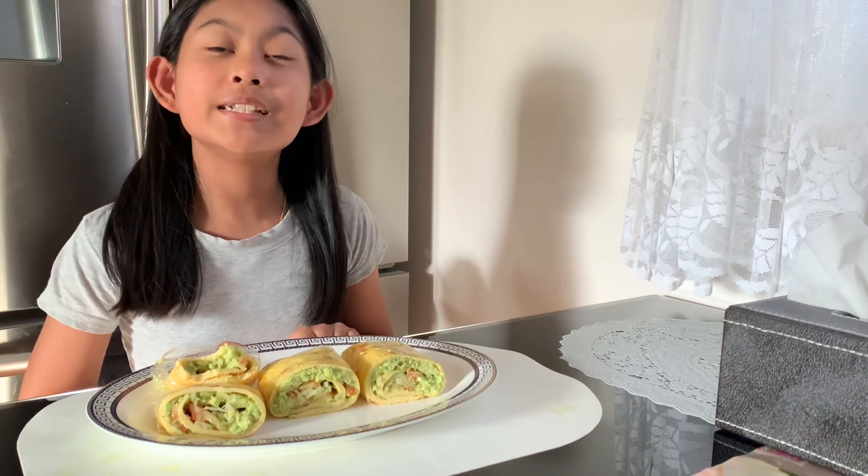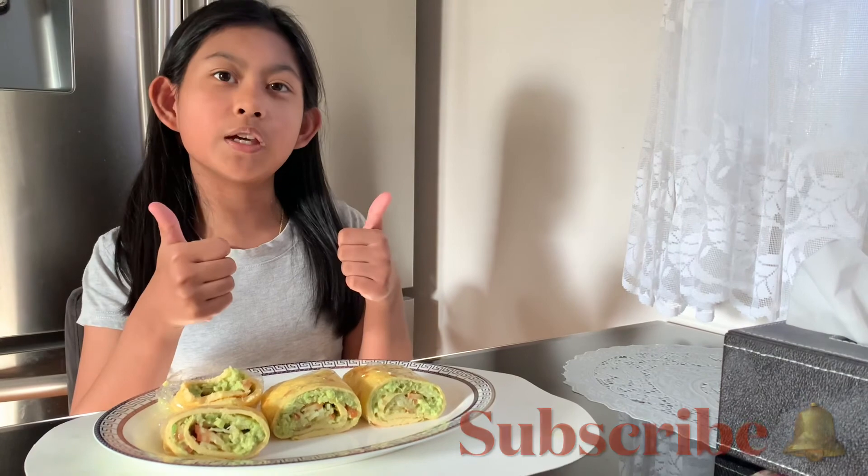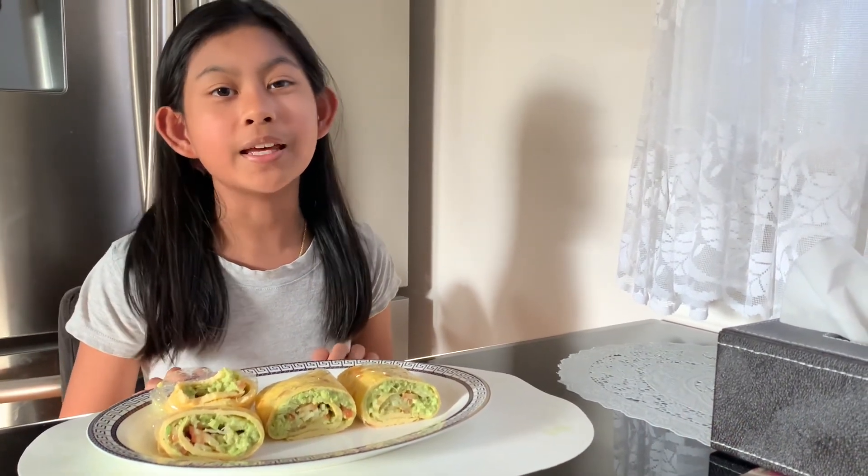That's it for now guys. Thank you for watching. Don't forget to hit that subscribe button and like this video to stay tuned for more videos. Bye!